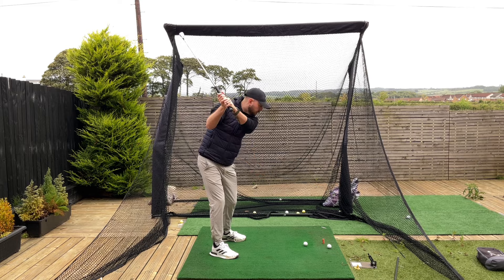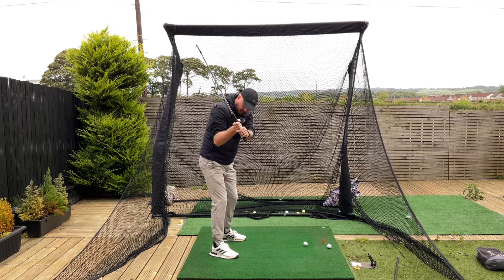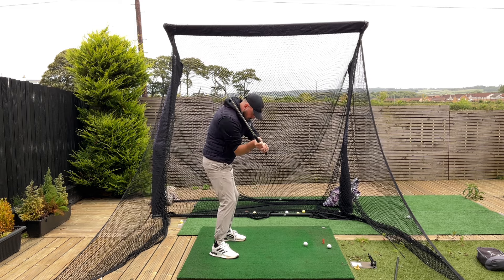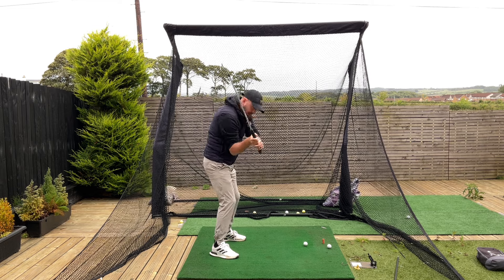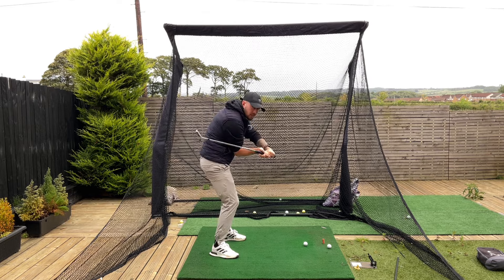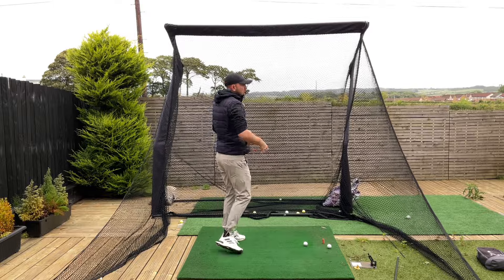The second feel for the downswing is getting that right elbow feeling like it's getting as close as possible to the left arm. That's going to keep it pointing down. That squeezing motion — watch the club shaft as you do it — see how it's nicely shallowing out. Then the right arm's in front, and all you've got to do is turn through.